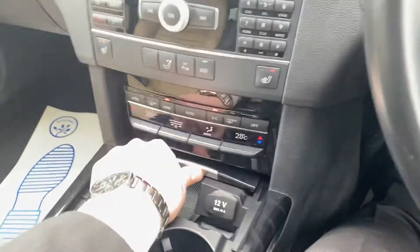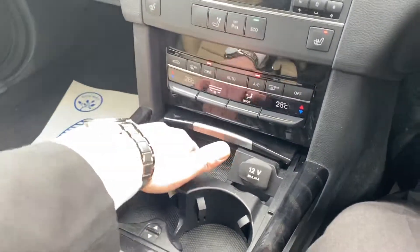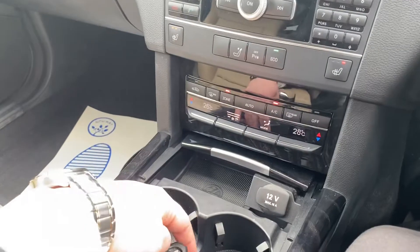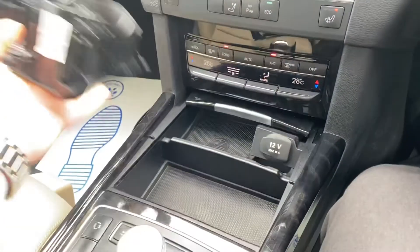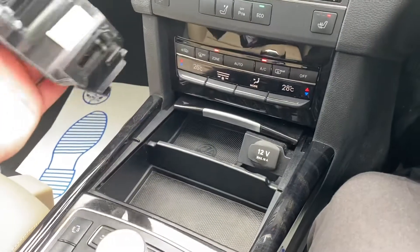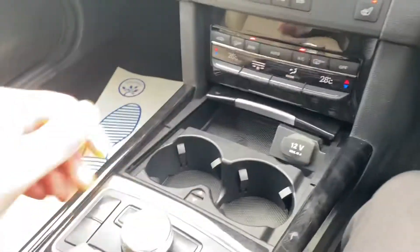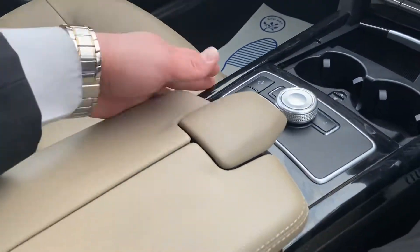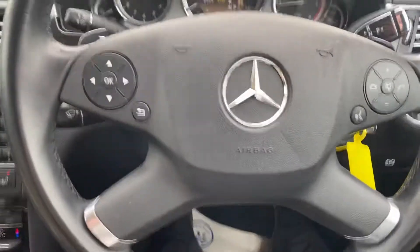Opening this up, you've got a 12 volt socket and an ashtray — though most people use it as storage. We've got the cup holders here as well, which can be completely removed if you prefer the storage space, or they clip back into place if you want to use them. You can close the whole thing up and you've got the armrest here as well, again in very good condition with absolutely no wear and tear.